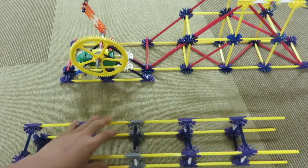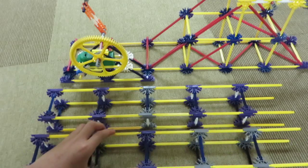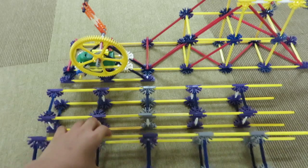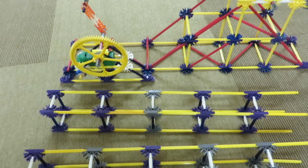All right. Here is one arm and here is the other arm. After this, this is what it should look like — and you're done. Let's move on to the next step.